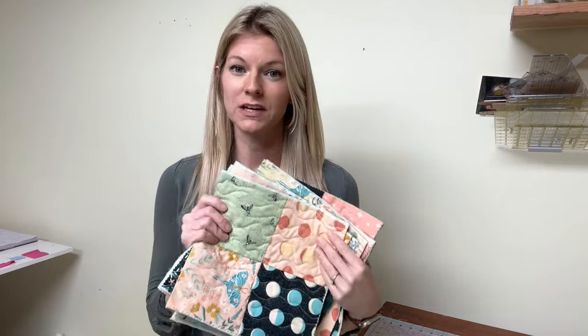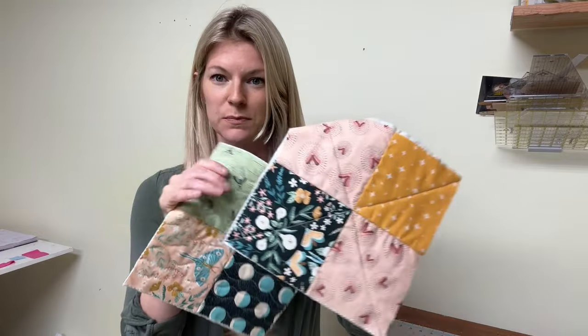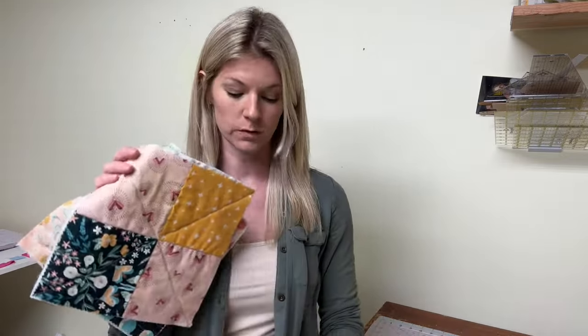Last week we talked about some of the different quilting designs we can create with our walking foot. I created all of these little samples — it's all the same four-block square, but depending on the type of quilting you choose, it really makes a difference in the overall aesthetics of your quilt. Each design has its pros and cons. We're going to talk about five different types of quilting that are super simple, and I'll share the pros and cons of each.